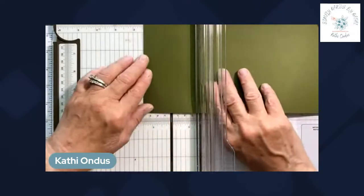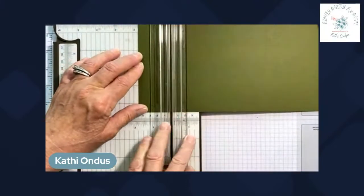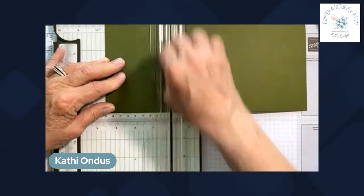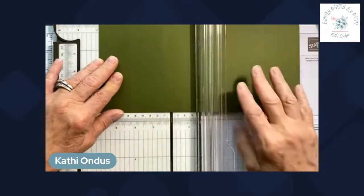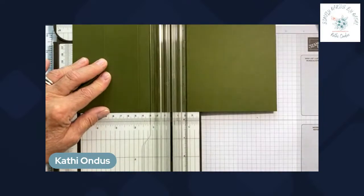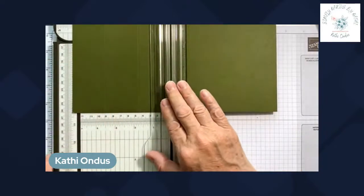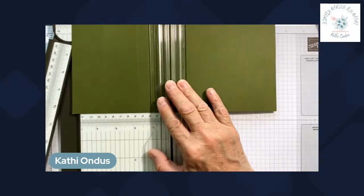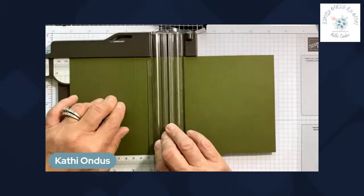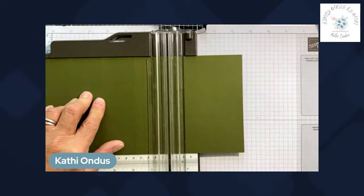The first score line is at one and three quarters. The next score is at three and a half. The third one is at five and a quarter — you don't have to write these down; they'll be posted below the video about an hour after it's over. Then I'll open the arm on my trimmer and score the next one at seven.